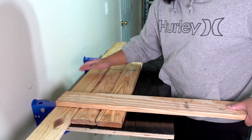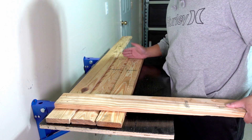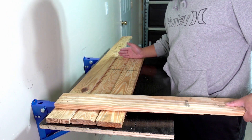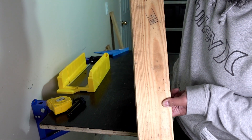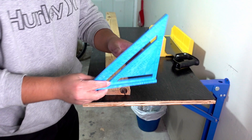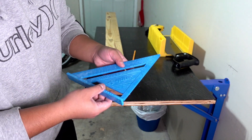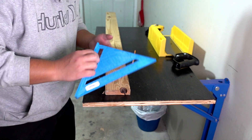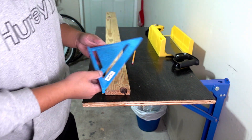I kind of freestyled this build, but the general dimensions were 10 and a half inches in width and 32 inches long. I used three pieces of wood and cut two 10 and a half inch pieces for the supports in the middle. I also picked up one of these super cheap squares — really important if you're going to make anything square, and super inexpensive.